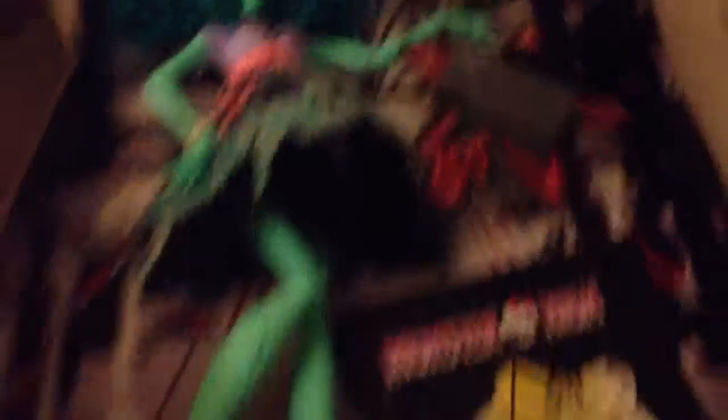She's almost out, guys. Right here it says Honey Swamp, and it's blue. And Viperine's, since I didn't review her box, said Viperine Gorgon, and it was pink. I love that color and I love the color she has. This is actually my favorite color, so that's why I love this doll. So I'm going to get her out and stop talking.